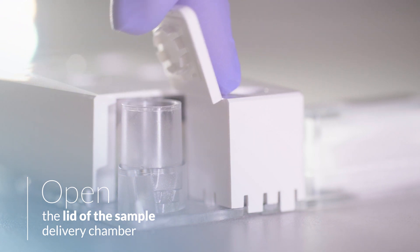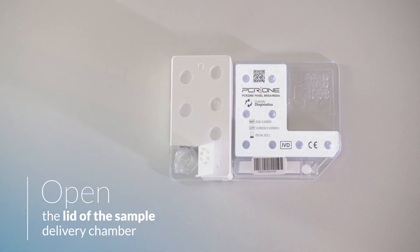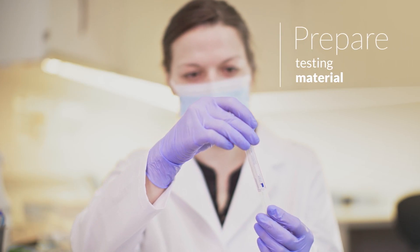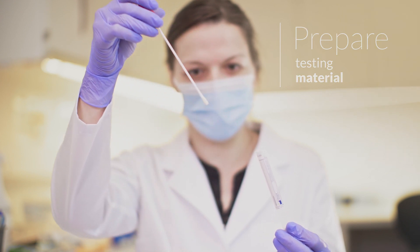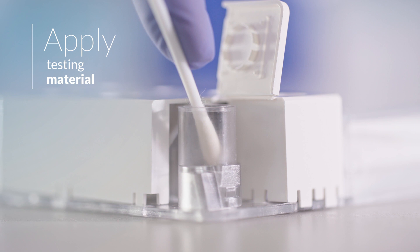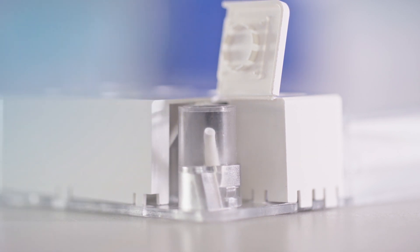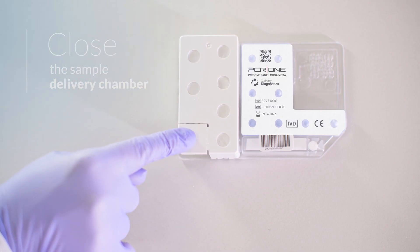Open the cover of the sample well on the panel. Do not rotate or excessively tilt the PCR1 MRSA MSSA panel after opening the sample well cover. Remove the swab with the sample from the transport tube. If there is a visible lump of nasal discharge on the swab, remove it by wiping the swab with sterile gauze or tissue paper. Place the end of the swab in the sample well on the panel and then break it off. Close the sample well cover tightly by pressing it down until you hear a click.